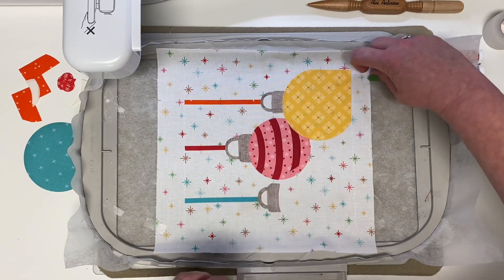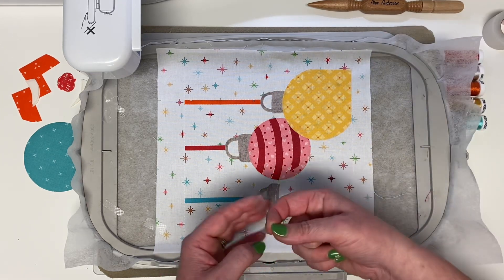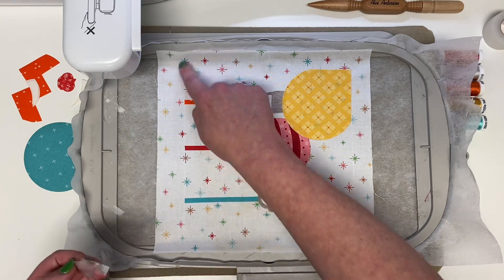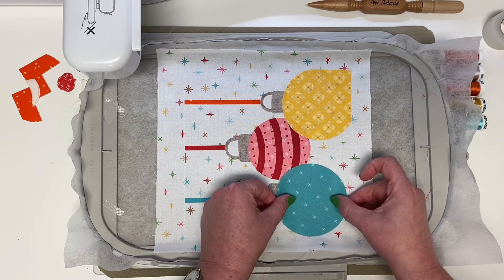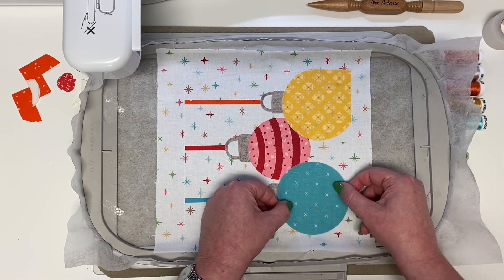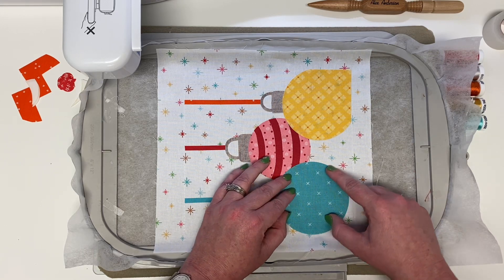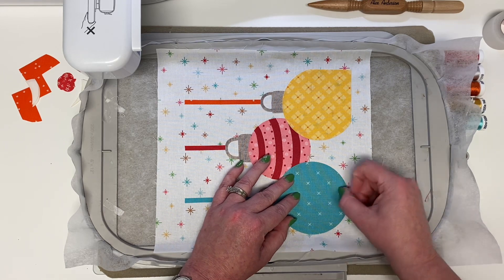I'm going to pull my tape off now since I was getting really close to it and don't want to accidentally iron it and melt anything. You can take your tape off after the second step. Now our last little piece — you can decide how you want these little X's to be oriented. I kind of want to do them straight up, but really do it any way you want. It's a perfect circle, so make sure you're lined up everywhere and give it a press.